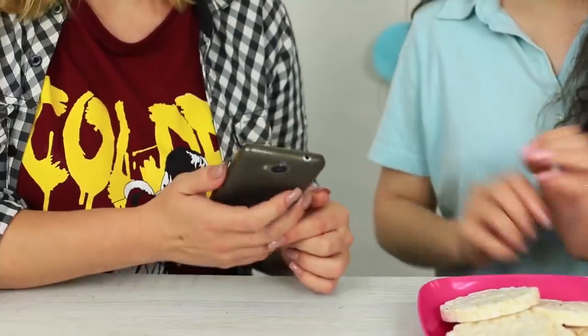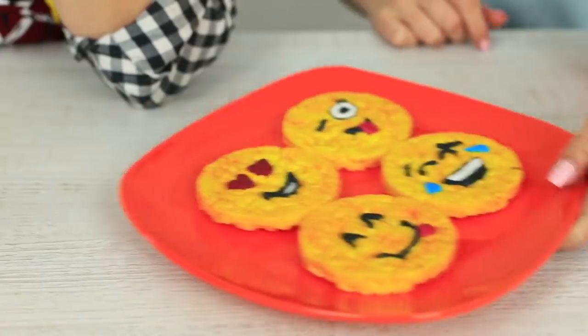My friend keeps checking her phone all the time — emojis are more important for her than my heart-wrenching stories. That's enough! I announce a healthy minute. I take her phone away and offer rice cakes instead. She is definitely not excited — my friend's face looks like the saddest emoji in the world. But I know what to do: I will combine her phone addiction and a healthy snack. I'll make cakes that look like smileys.